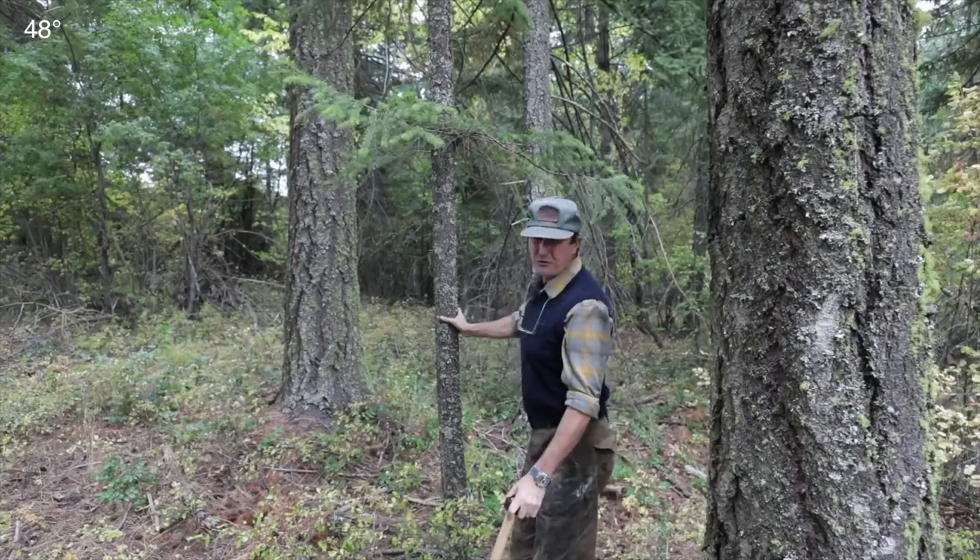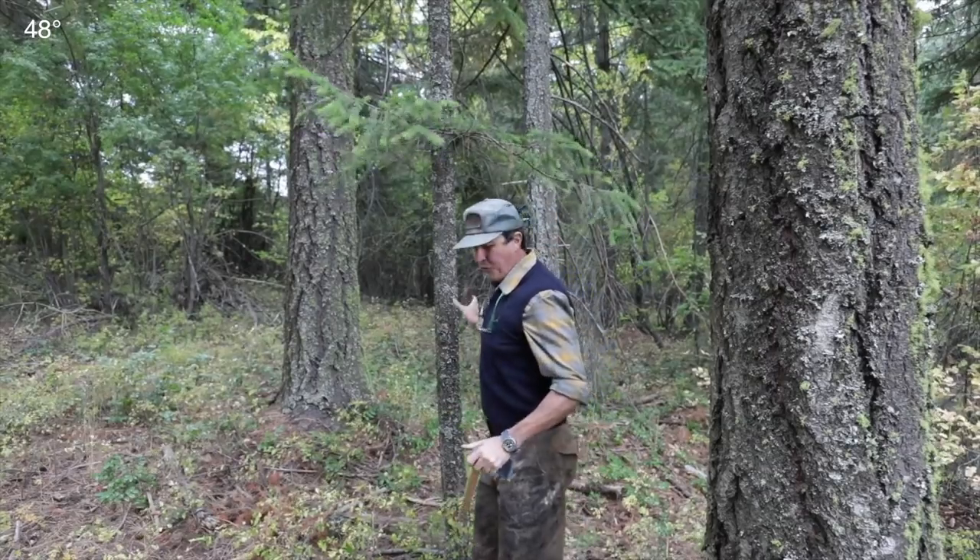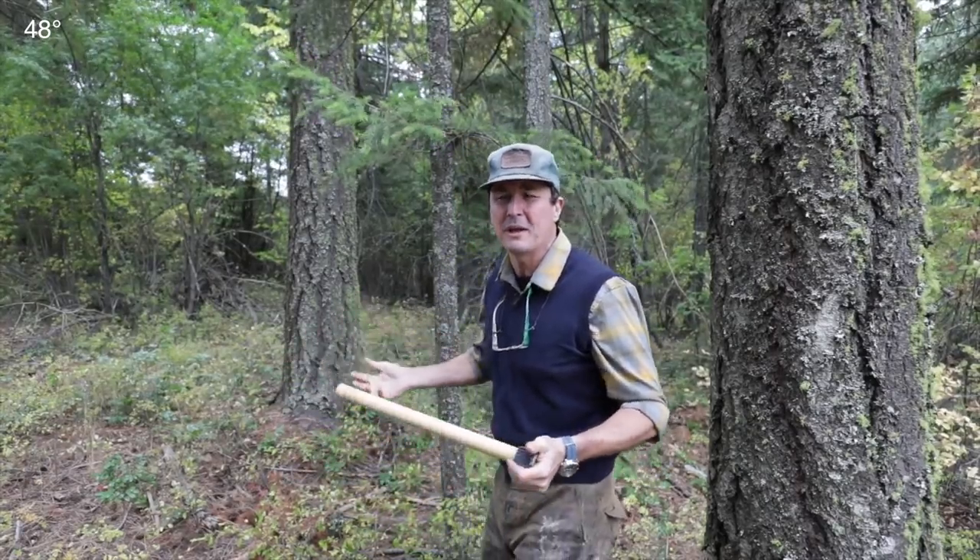I've found I've had better luck with green trees. So we're going to go out here to the east stand and see if we can find a suitable candidate. This looks like a suitable candidate - a green tree on the east stand, and this is an area that we haven't really thinned out yet.